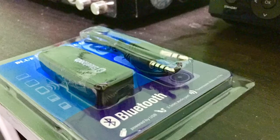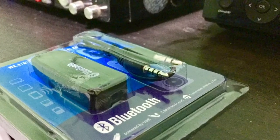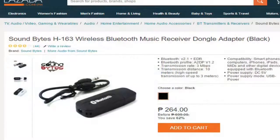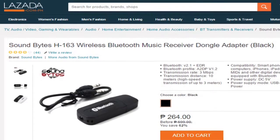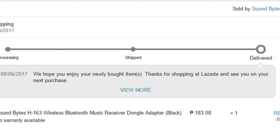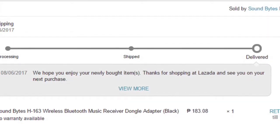Today, we will unbox a wireless Bluetooth device we bought from Lazada. The particular brand that we have is Soundbiz H162. We bought this item from Lazada for about 186 pesos, or less than 4 dollars.